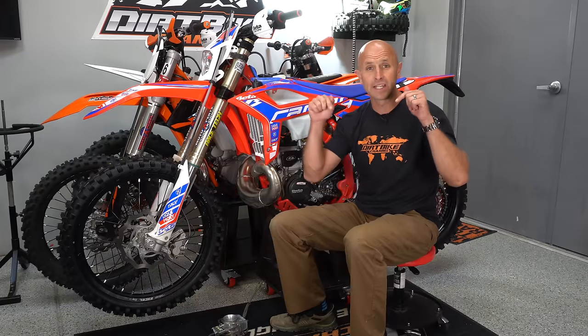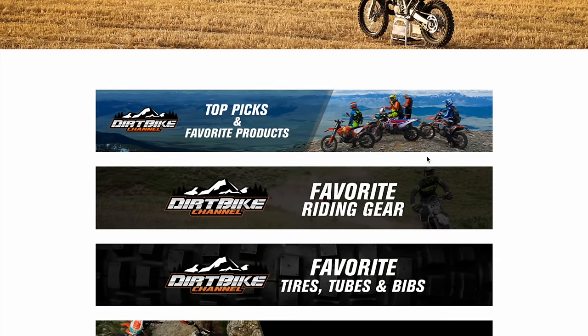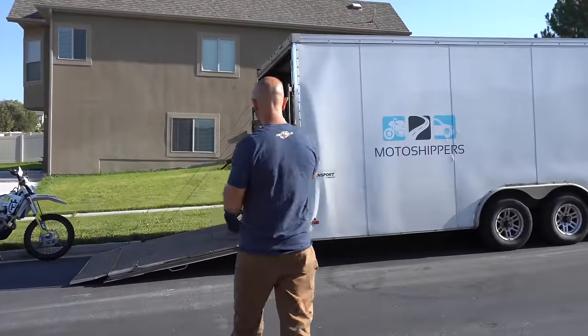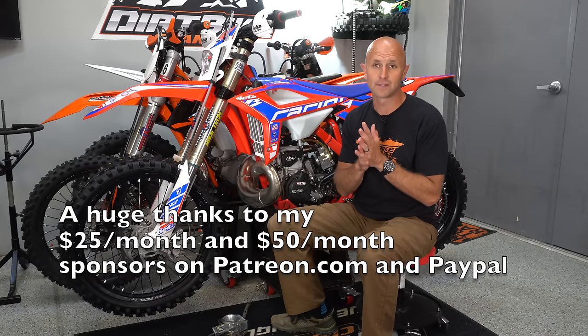If you want to support Dirt Bike Channel, use the links in the description to Rocky Mountain ATV, or head to dirtbikechannel.com — upper right corner — for links to Rocky Mountain ATV, Amazon, and Motorsport. We also do Dirt Bike Channel sweepstakes; this bike is a sweepstakes bike heading to Corbin Halley in Oklahoma. Later this year in the October, November, December timeframe we'll be giving away more cool prizes. Hopefully this video was helpful and you learned something about Lectron versus Smart Carb — both very good products. Until next time, leave a single track.